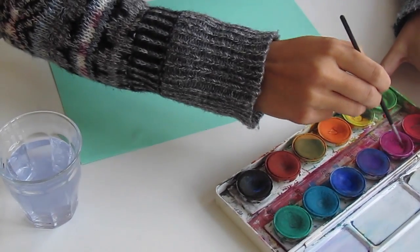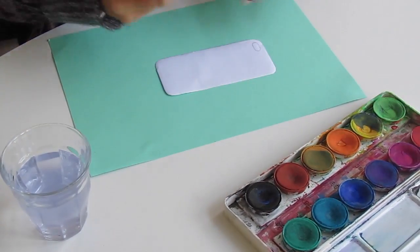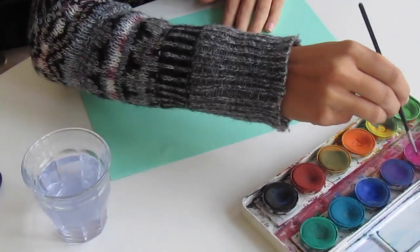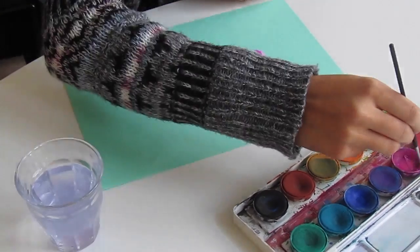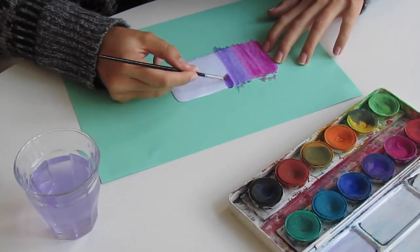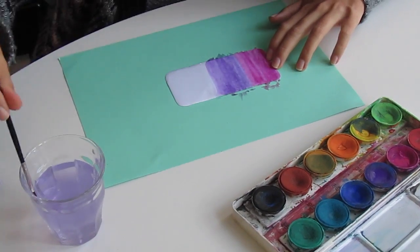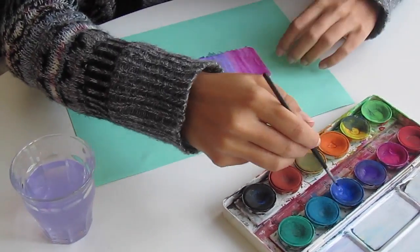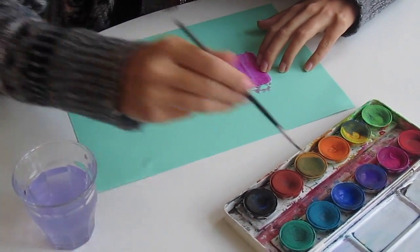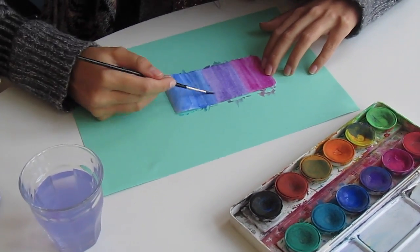So now we're going to paint our ombre. We're gonna start with pink, then move on with purple and end with dark blue. Make sure to use a lot of water because the colors will blend easier that way. Now going on with the blue — make sure to use a lot of water because there's quite a big difference between the purple and the blue, and you want to blend them really well.